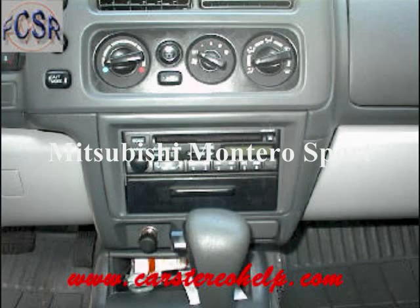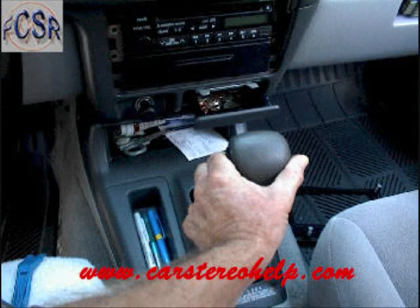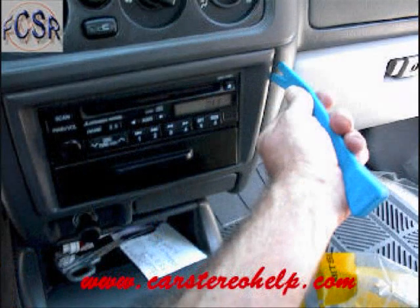Today we're removing the stereo from a 2001 Mitsubishi Montero Sport. Set your parking brake and shift to a lower gear. This will give you a couple of inches between the gear shift and the front panel, which will help with stereo removal in later steps.